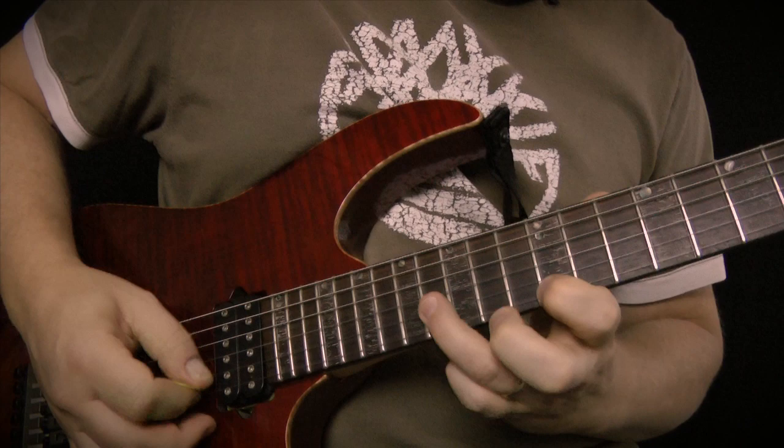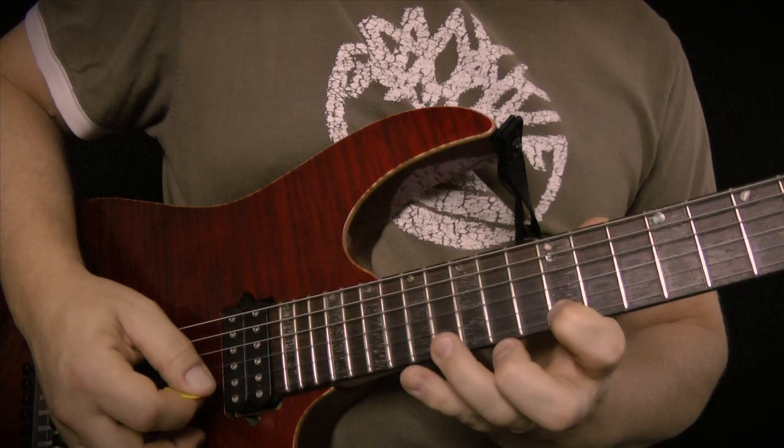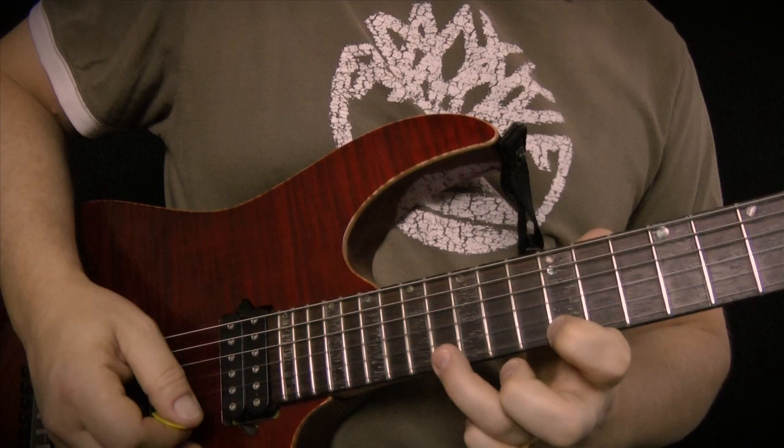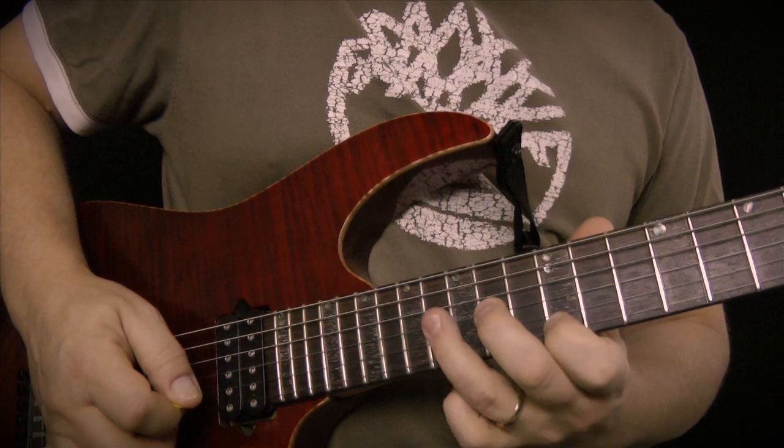Okay, here's the second lick. What I'm doing is this. Okay, there's the pedal tone.